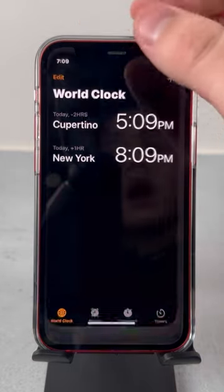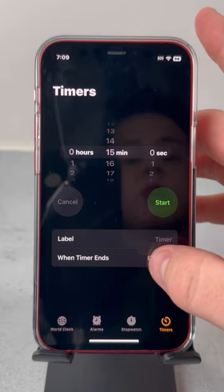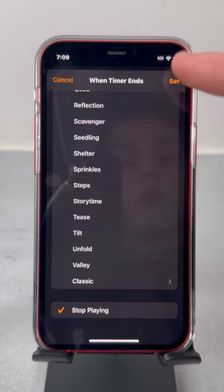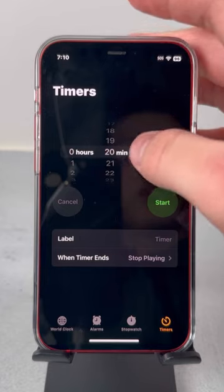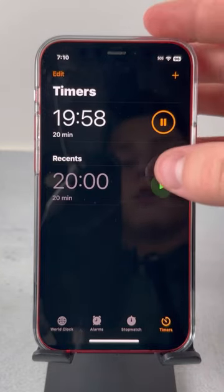Head over to the Clock app, then tap on Timer, and press on 'When Timer Ends'. Press on 'Stop Playing', and then press Set. Then just change the time to how long you want the music to play for, tap on Start, and this lets you control how long you want the music to play for.